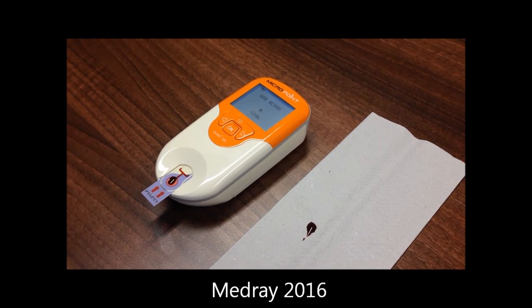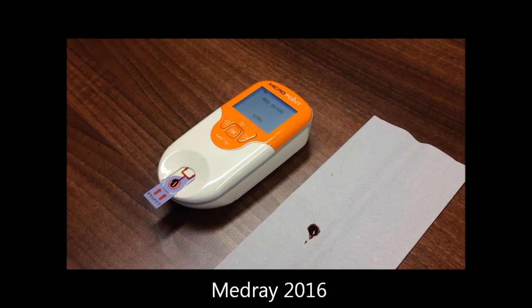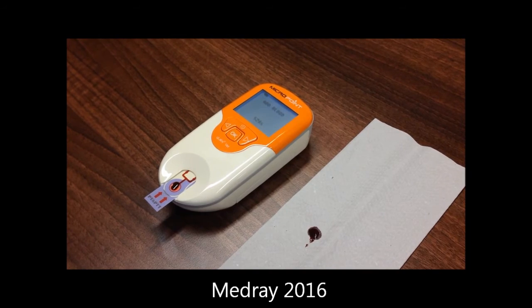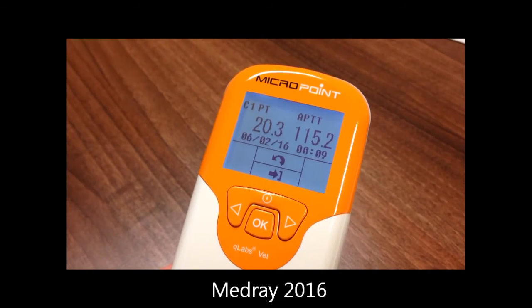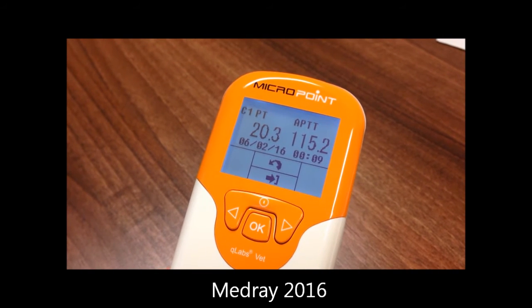Do not exceed 20 seconds from venepuncture to adding the blood sample, and ensure that the blood completely fills the sample well. Do not move the unit or strip during testing. When testing is complete, results will be displayed.